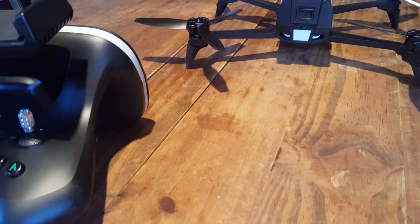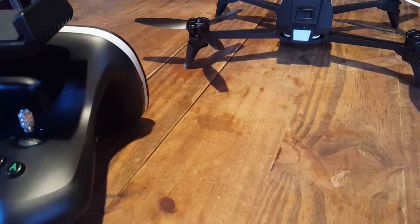The first thing you're going to do is pop your phone into aeroplane mode, which I've never done in the past. So we're in aeroplane mode.